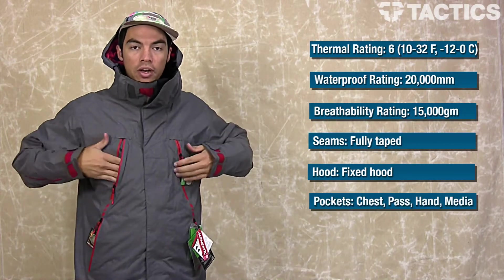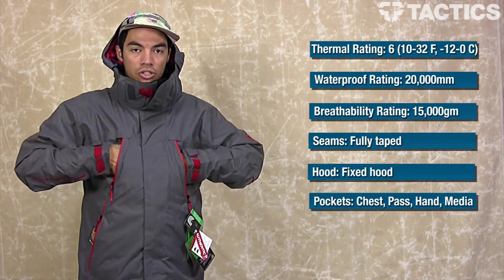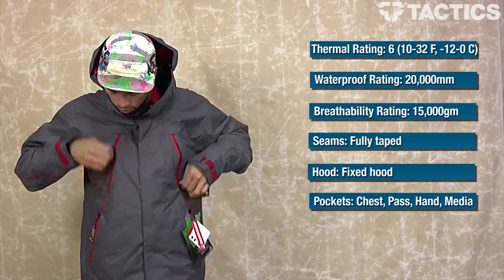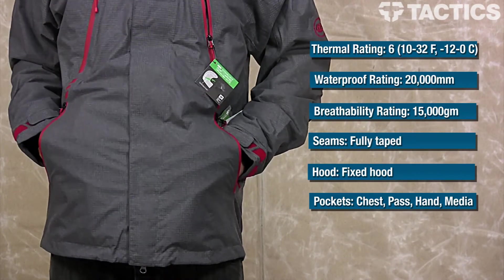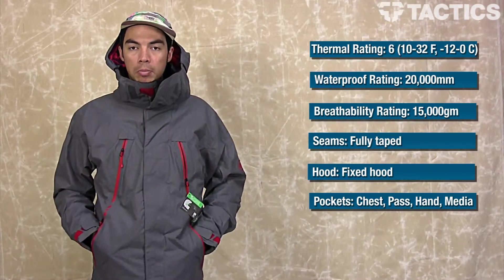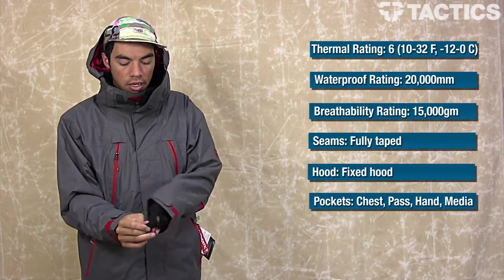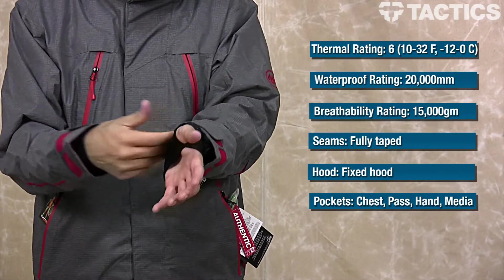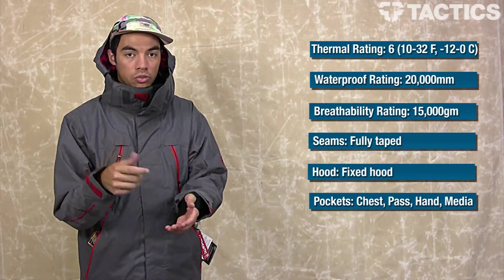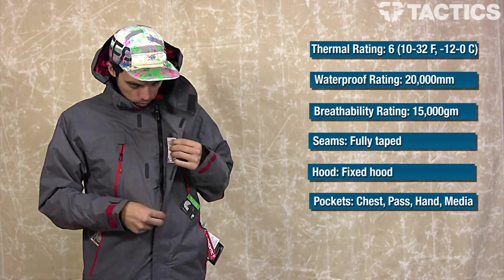On the front you've got two easy access pockets — these just go into the jacket. You've also got two hand pockets right here and they are fleece lined so your hands can stay warm. A couple of cool features on the sleeves: you've actually got ninja cuffs, which allow no snow to get into the jacket once you put your hands in your gloves — that's a really cool feature.